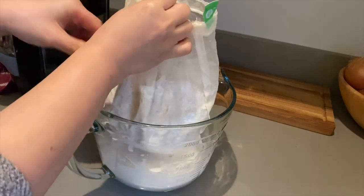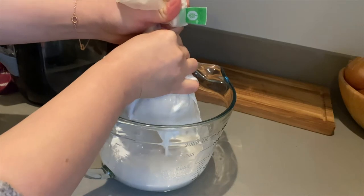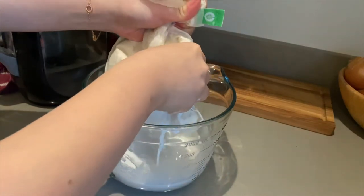With one hand, make sure the top of the bag is cinched tight. With the other hand, begin to squeeze the liquid out, twisting the bag as you get farther down.